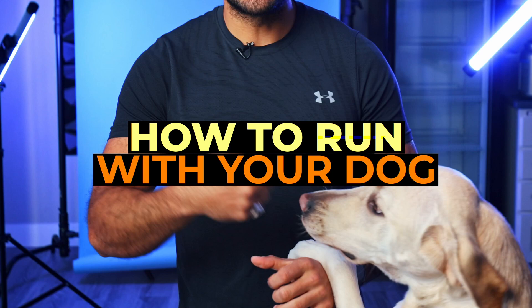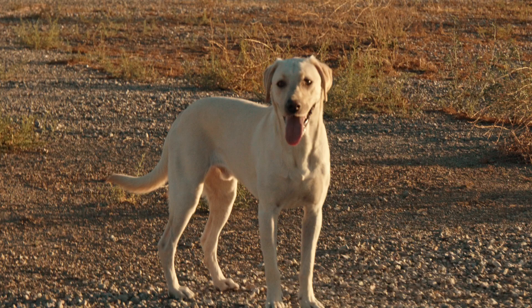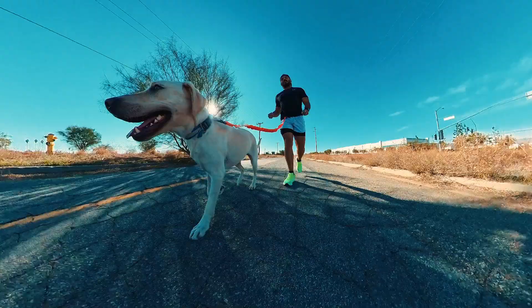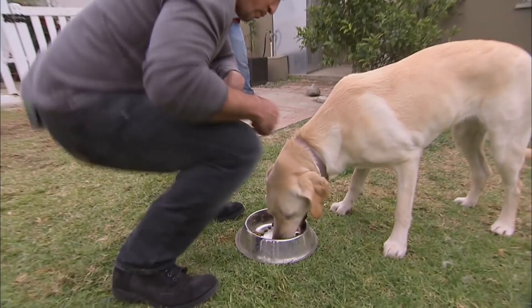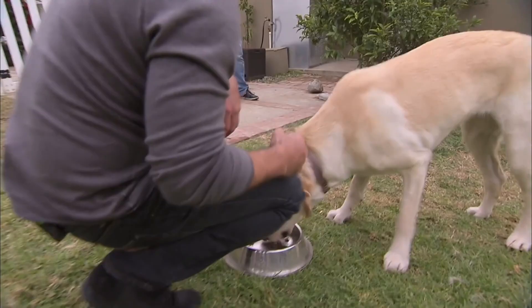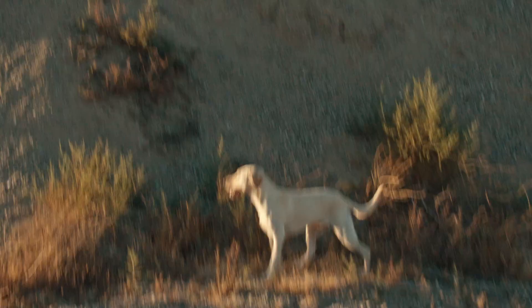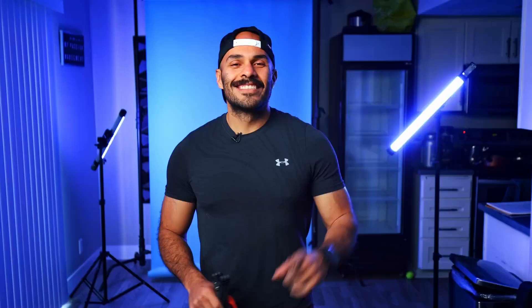Today's video I'm gonna be talking about how to run with your dog. He's a four-year-old white Labrador Retriever. This guy has absolutely changed my life. I'll give you some helpful tips on how to run with your dog. I'm no dog whisperer, no dog trainer, but I'll teach you a few tips I've actually incorporated in my life with Woody that have drastically changed our running game. Tip number one: buy a waist leash.